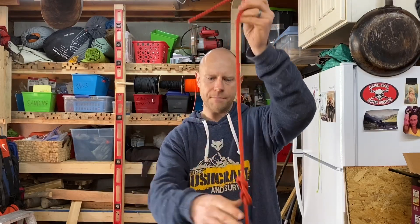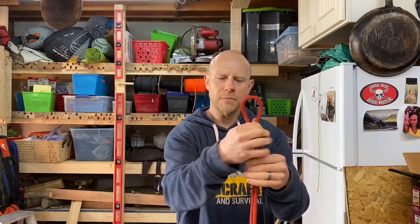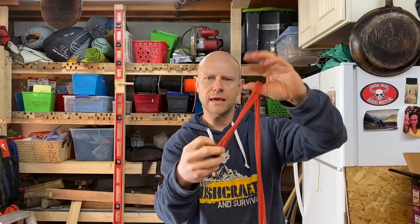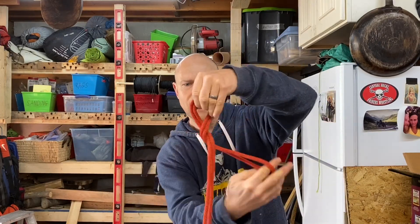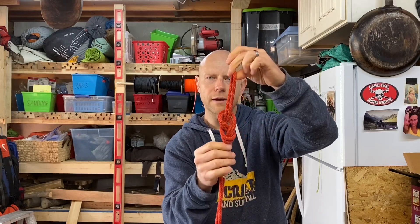So today we're going to learn about the figure eight on a bight. It's a lot like the figure eight knot that we learned last time. But this time — and this is a very useful knot — the figure eight on a bight is often used in rock climbing, so that you get a bight, take it, tie a figure eight, and then you have a figure eight on a bight.